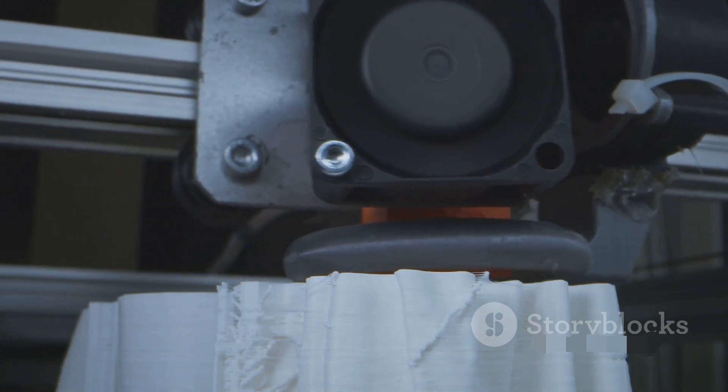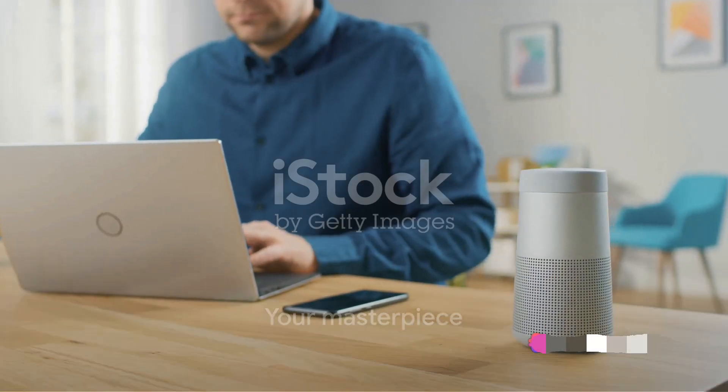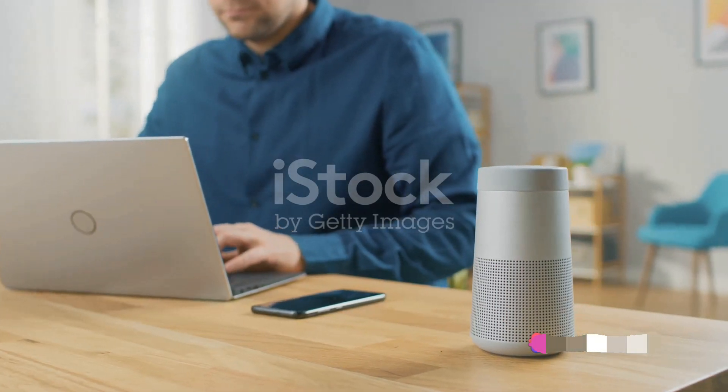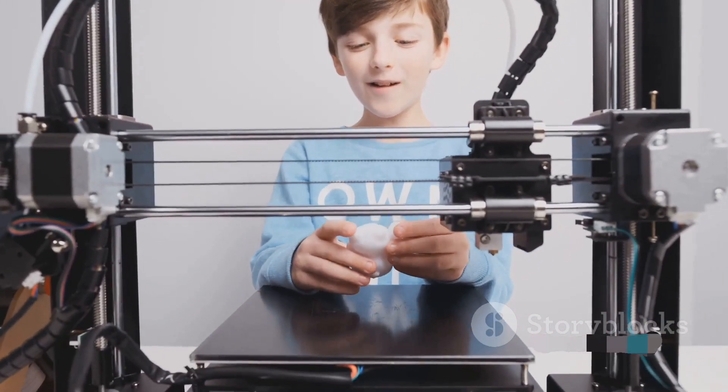Feel the anticipation build as your speaker takes shape. And there it is — your masterpiece. Connect your smartphone via Bluetooth and let the music flow. Experience the joy of hearing your favorite tunes amplified through your own creation.